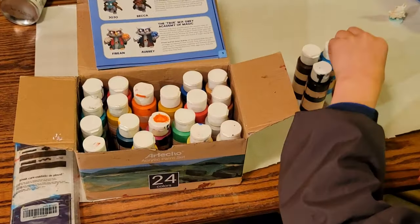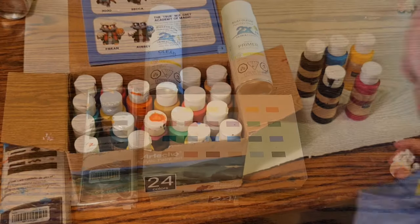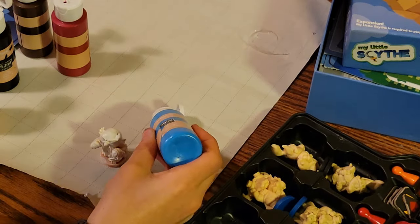I sat down for my first family adventure painting miniatures — just the dad, a board game, and his kids. I never expected what was about to happen. Definitely something that I will treasure for a long time and something that I wanted to share with you today on Legendary Tactics.